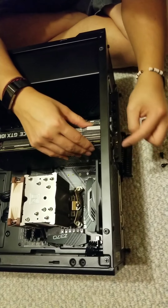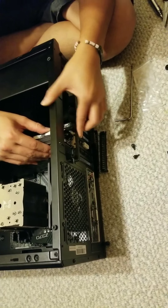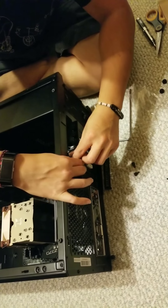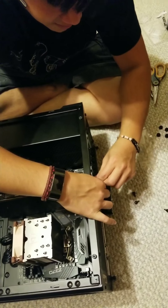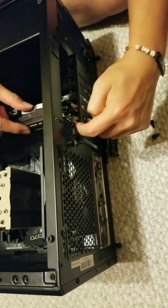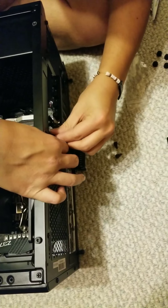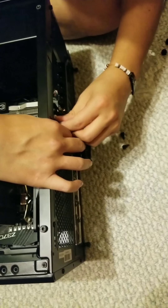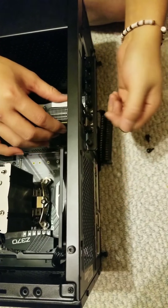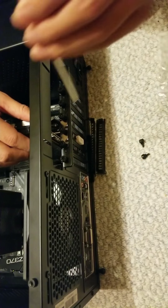In a lot of cases, the screw holes are a little bit off, so you can actually bend the case inward to get it to line up. Usually I'll put one screw first — the lower one, since that has a full hole. The top one has a slot so it's not completely around the screw. I'll put this one first, not tightening it all the way, and then put the second screw in, also not tightening it all the way. After that, I push the video card up so it's in the top groove as far as possible, then tighten up the screws.